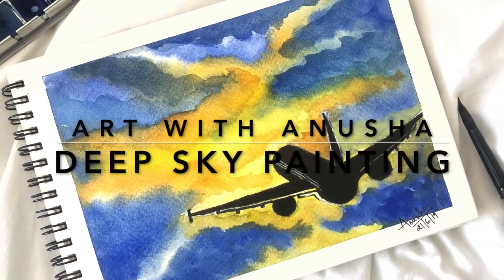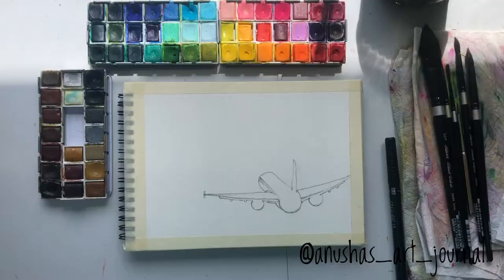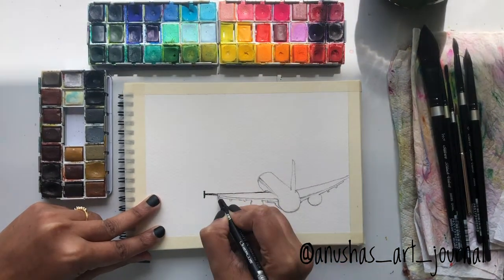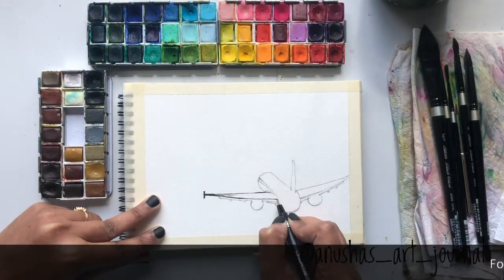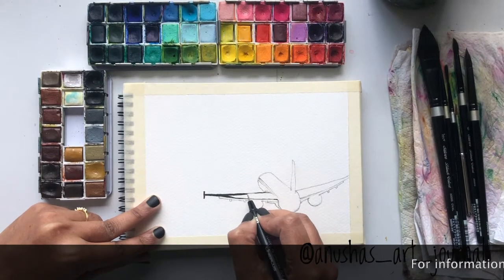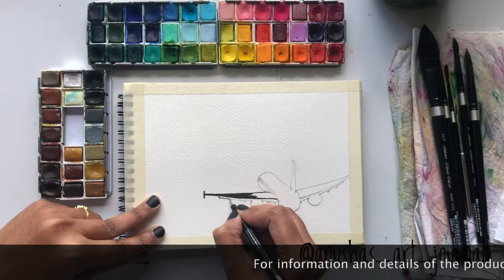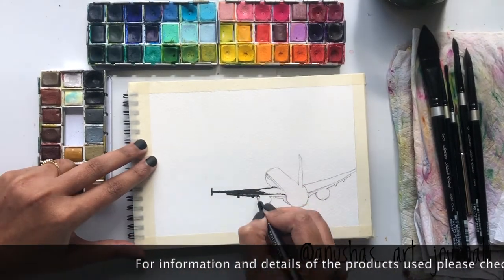Hi everyone, in this video we will learn how to paint an aircraft into the deep skies. I have already done a rough sketch of an aircraft. As I am planning to paint bright sunny skies, the view of the aircraft would look dark from behind, so I'm coloring the entire aircraft with a black marker.